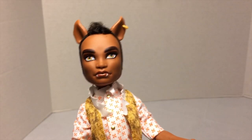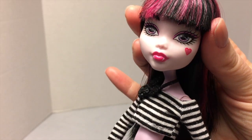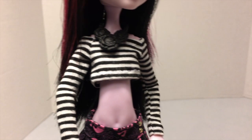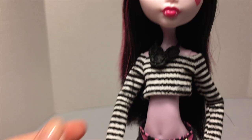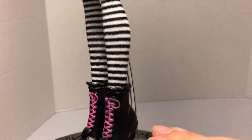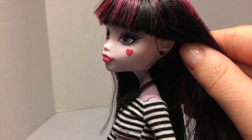Meanwhile I took this Draculaura doll and kind of restyled her so I could take pictures of them together. This is a Boo York Boo York Draculaura doll. The clothing is from two different Etsy sources — I'll link the videos below where I originally showcased these items. Her accessories, shoes, and necklace are from a Party Hair Draculaura — I'll link to that video below. I gave her a more detailed outfit: thigh-high stockings, a cute pleated skirt with gold faux button detail, a crop top, necklace, and boots.